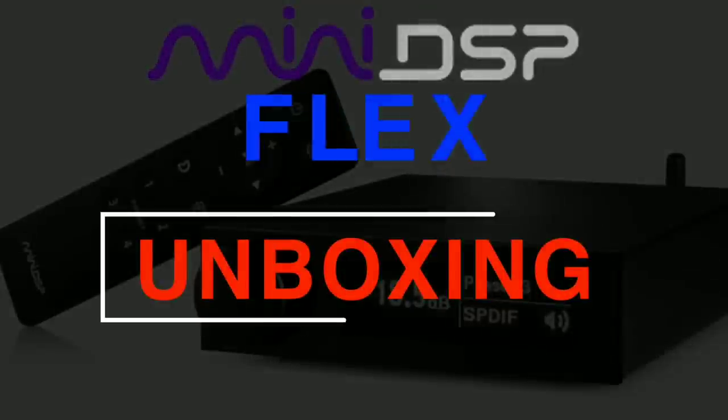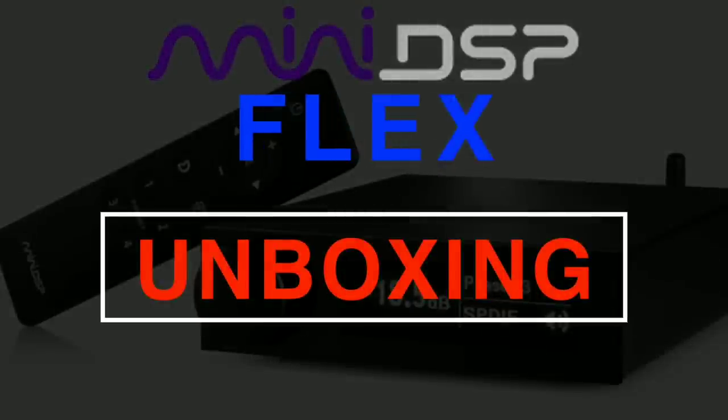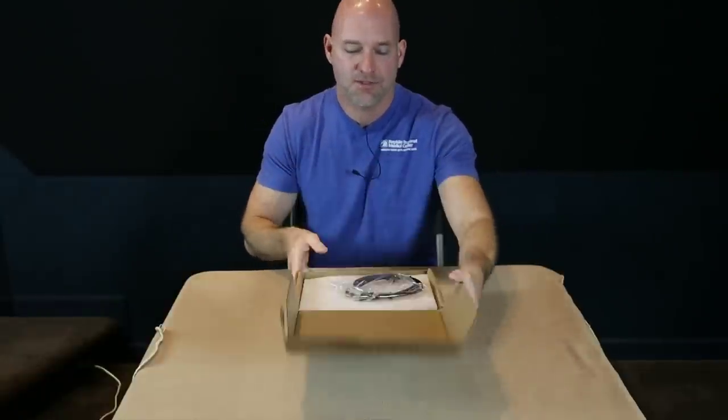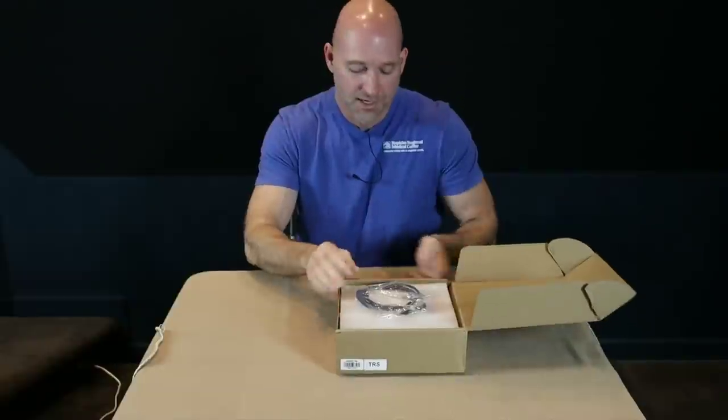We're going to open it up, but we're also going to talk about it — I did a little more than just an unboxing. I've already hooked it up to my system and used it a little bit just to find out how it works. So we're going to unbox it, plug it in, and look at it. Like I said, I've already opened this, taken it out, used it, and put it all back, so it's not going to be exactly like it was when I got it from miniDSP.